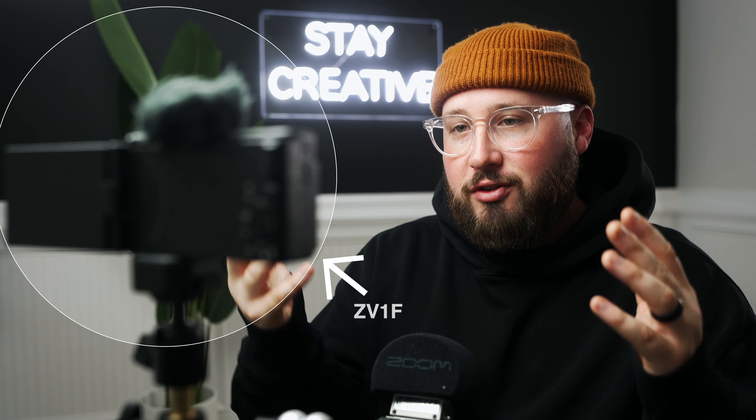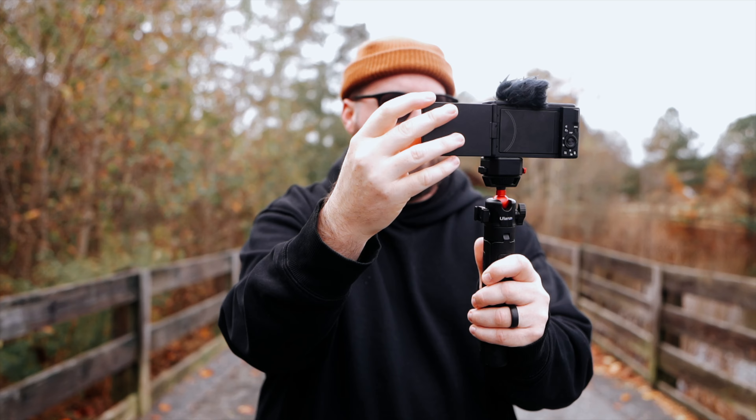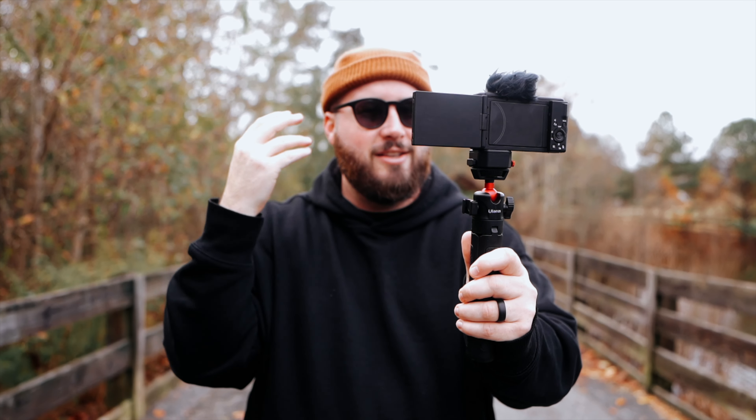I used to shoot a lot of weddings and I really became a fan of smaller, lighter equipment for run and gun situations. And because of this, I really enjoy the small form factor of this camera. It has a full rotating flip-out screen, which I absolutely love for content creation and has really become a must-have.